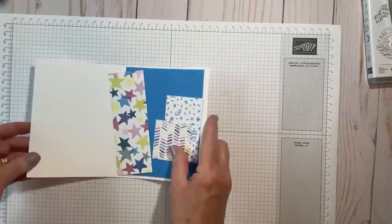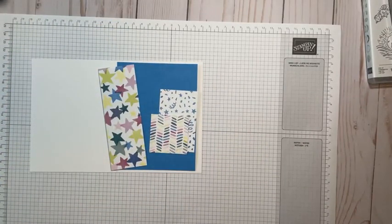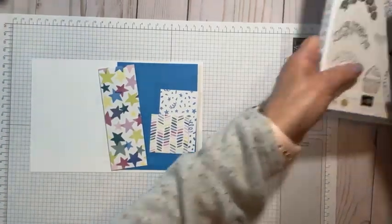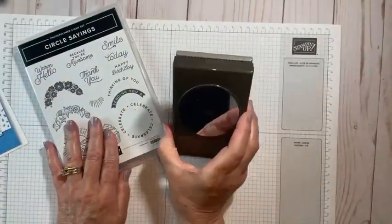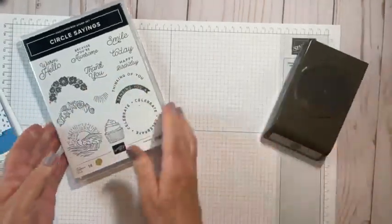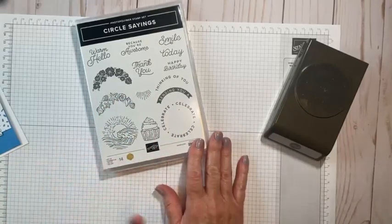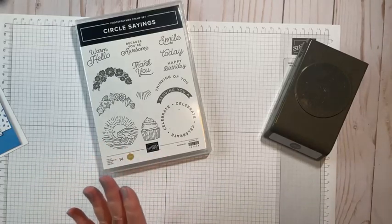Let's get on with today's card. We're going to change the layout just a little because you can't make the same card twice. We're going to be using the circle sayings bundle, which comes with this two and three-eighth circle punch. Who doesn't love a circle punch? And the circle sayings - it's a fun stamp set with great sentiments, easy to use, and easy to make fun cards.